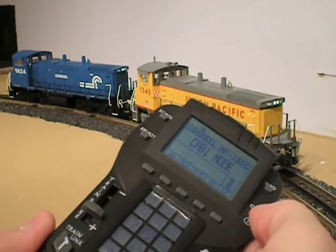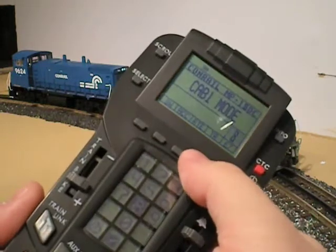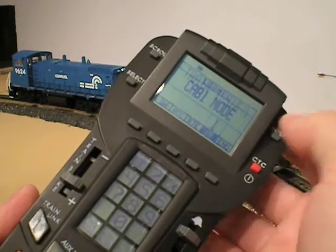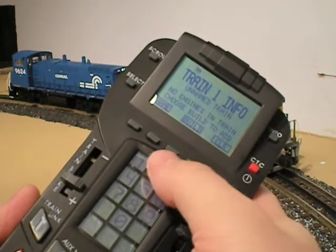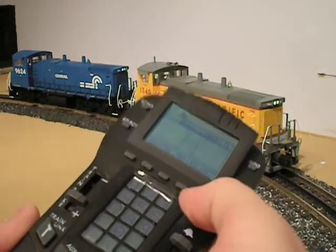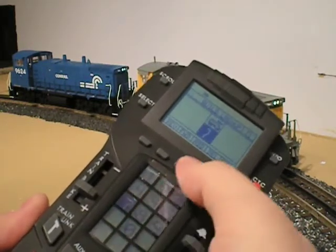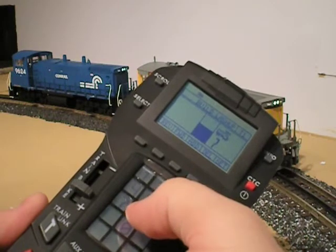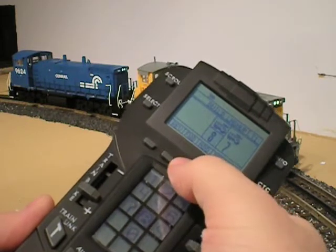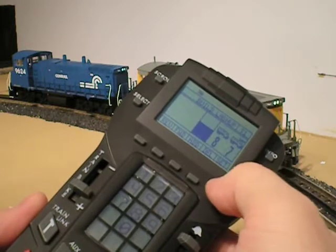In the instruction booklet for Legacy they call it a lash-up, but on the remote it's called a train. I'm going to hit the TR button, make sure I'm on Train 1, and now I'm going to hit Info and build it. I'll press the Build button and add the ID of the first engine, which is the Union Pacific — number 7. I'll press 7 and Add, and now 7's added. Then I'll add the Conrail engine, which is number 8, and press Add. Now I've added both engines to this train, so I'm going to hit Set.